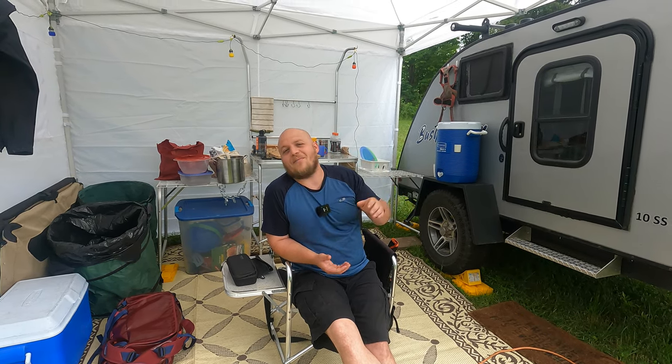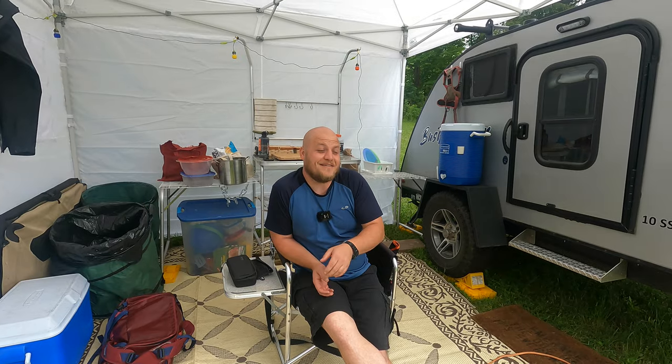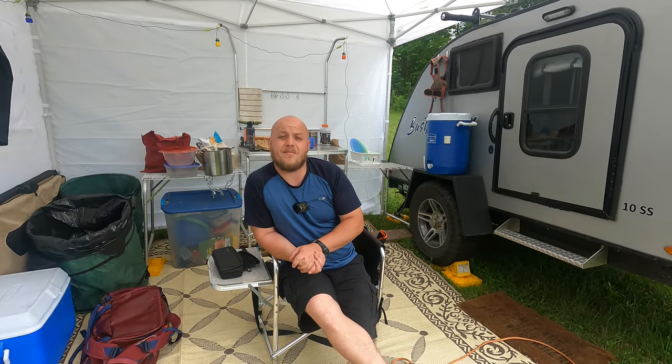I've got some videos coming out about solar, but as far as just bringing the camera out here when we're camping, it's been a while. I think it's since I was in Virginia that I had the camera out.